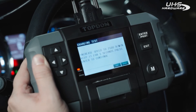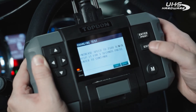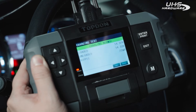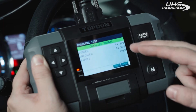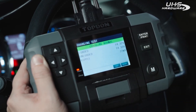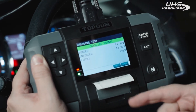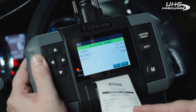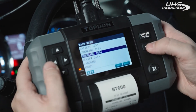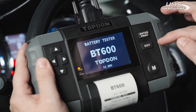Now it says to increase the RPMs to 2500 and keep it there for five seconds, so we'll rev this and let it continue. It is charging normally — it's showing your loaded voltage and your unloaded voltage, and then the ripple. From here you can hit enter and it will print out the results. Then going back to the main menu we can see our voltage.